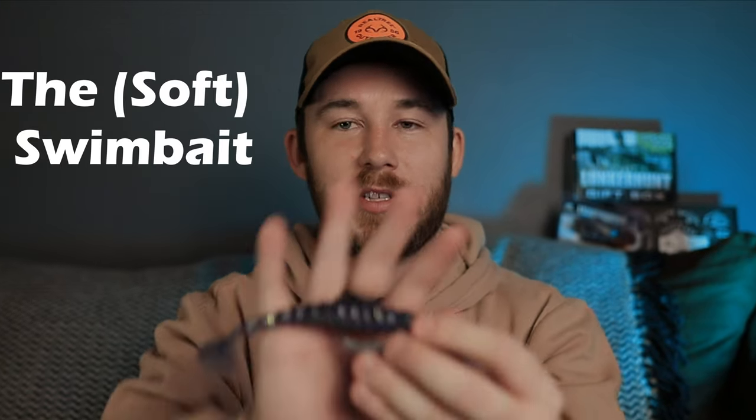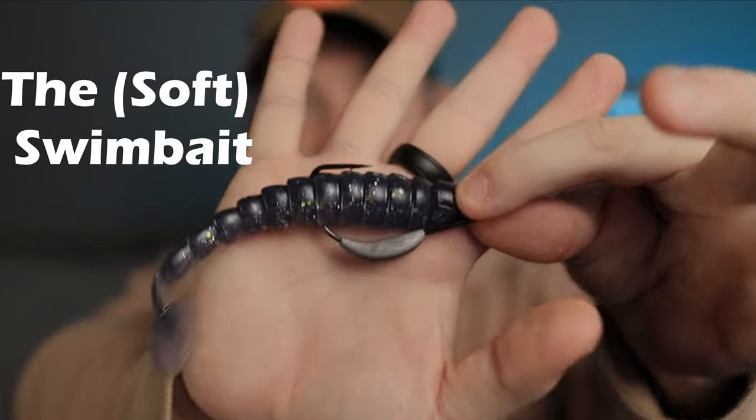The next bait is kind of in the same profile — we're still going low and slow but will speed up as we go. It's a swimbait on a Fusion hook with a twist tip — a Keitech four-inch swimbait. I really like Keitech swimbaits because they are so durable. You can catch like five bass on one and sure the teeth will have the tail hanging off, but as soon as you throw it in the water that tail starts moving again.